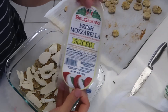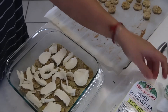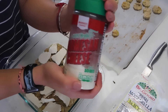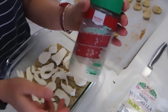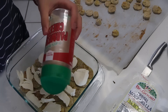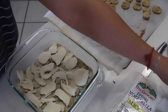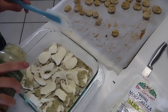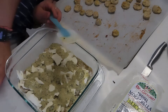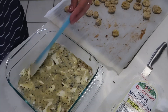The recipe calls for shredded or fresh mozzarella. I only had pre-sliced mozzarella, so I used that — just use what you have. On top of that, sprinkle parmesan cheese, then repeat the layering: sauce, eggplant, and cheeses.